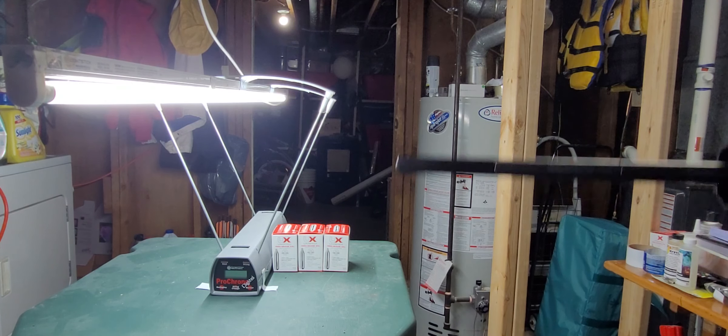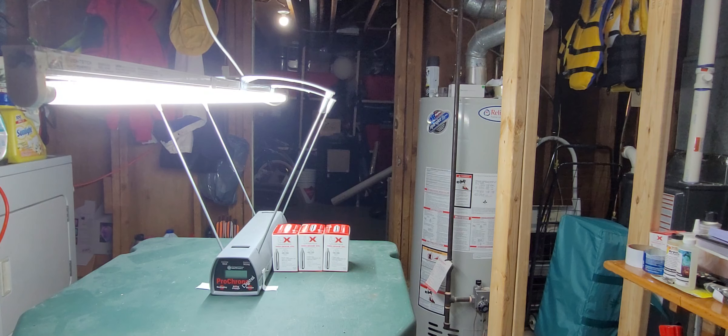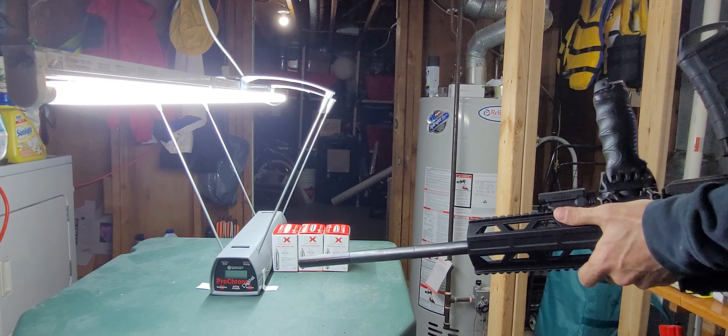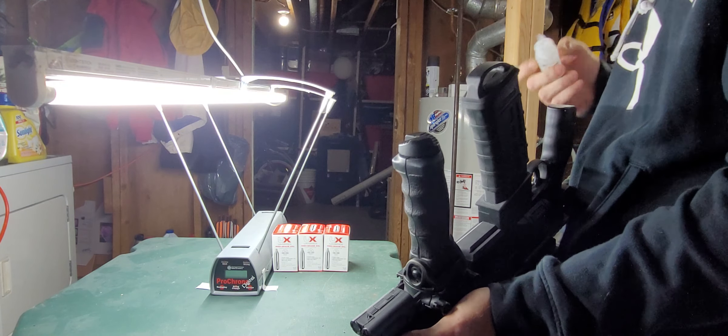Wait, I've got to put some oil in first. Wow, this actually had pressure in it still — I didn't purge it. So I'll get some T4E oil here and put a few drips down there. I have no clue what to expect with these.